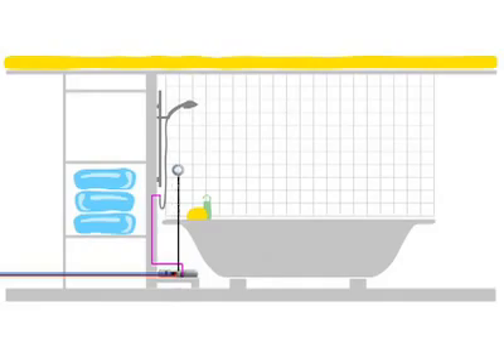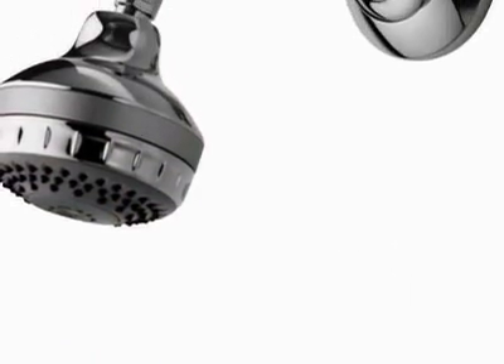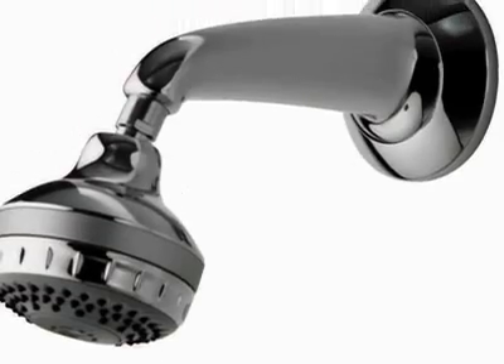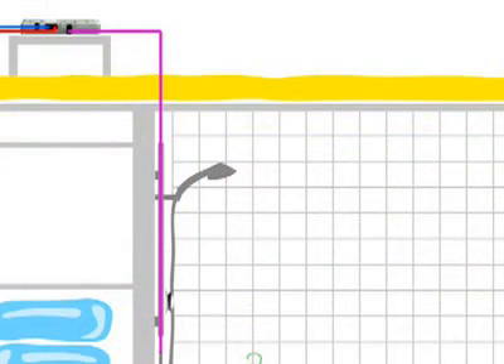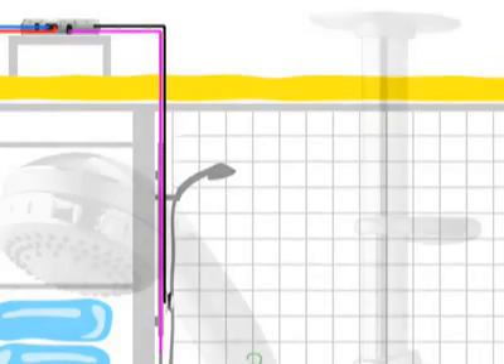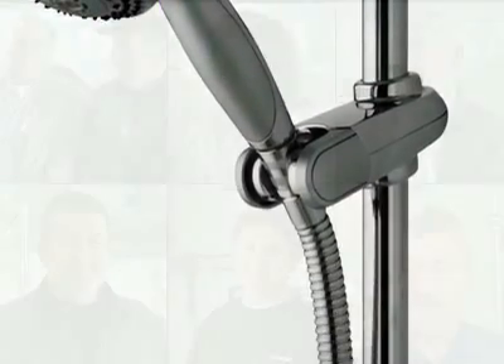In the concealed version, a simple push-button control and the shower head is all that's visible within the showering area. The exposed version offers the installer the added convenience of allowing the blended water and data cable to run inside the riser rail, through a hole in the ceiling, removing the need for any disruption to the bathroom. It was immediately obvious that digital showers solved all sorts of installation problems.